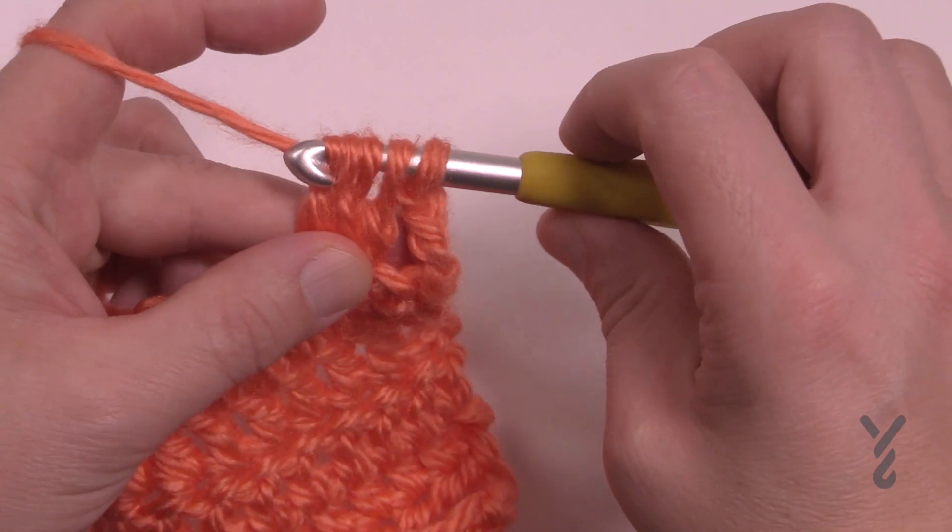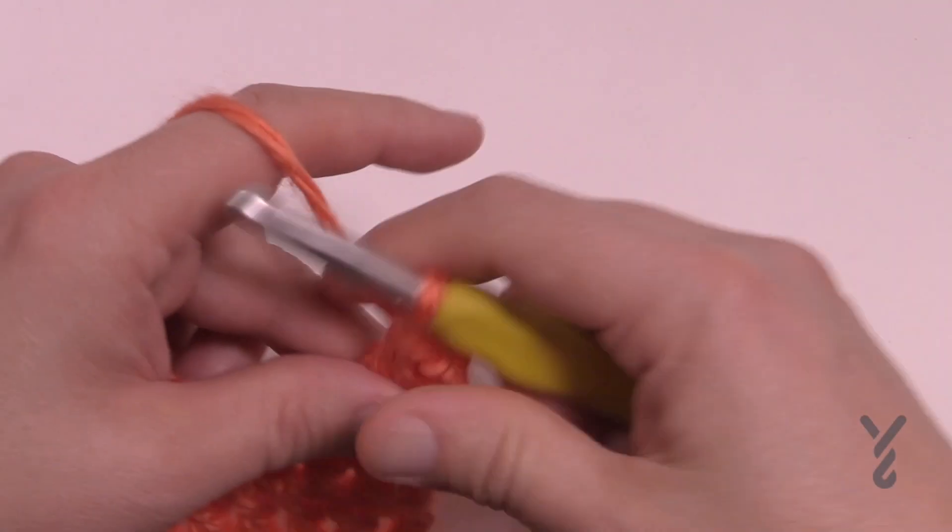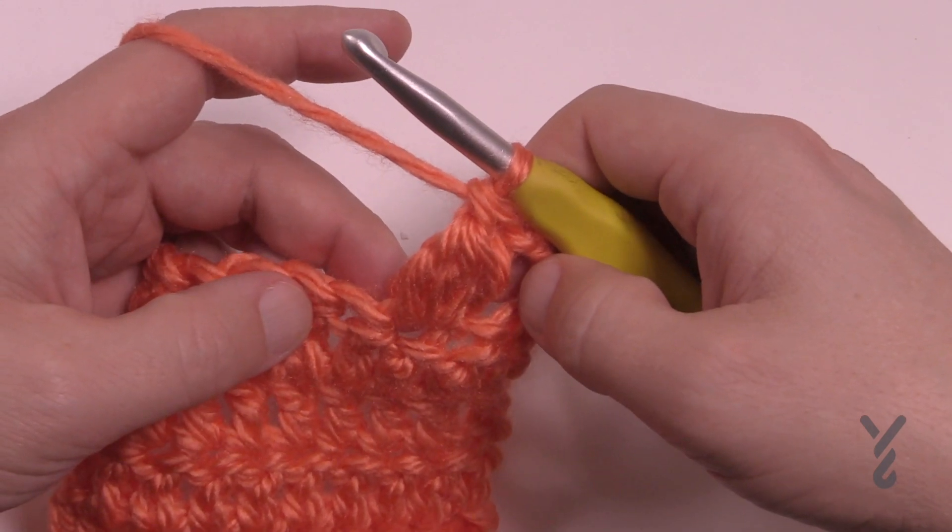So let's do that. You're just gonna yarn over, pull through the three only, and then yarn over pull through the final two — and that would be a puff stitch.